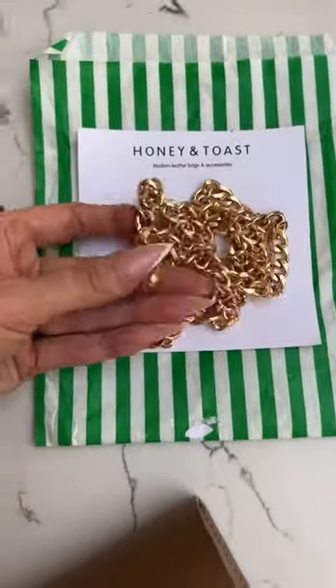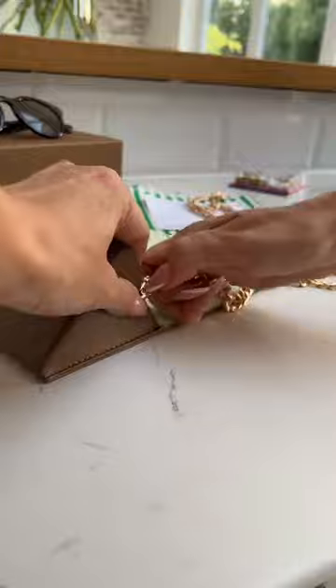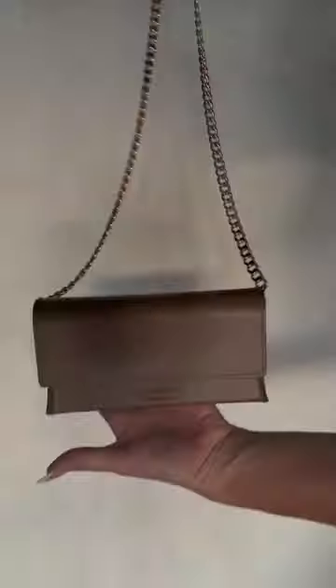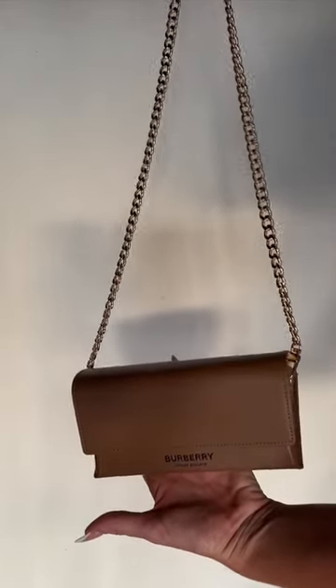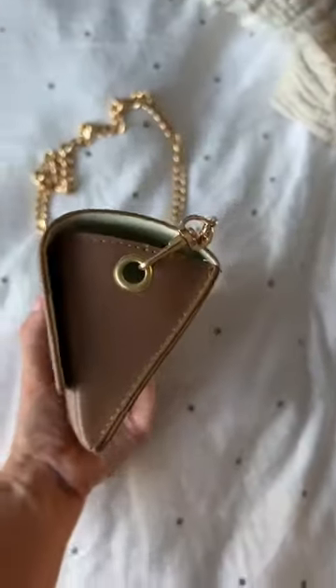I bought this cute metal chain strap from a small company called Honey and Toast, then secured the strap to the bag using the clasp and turned it into the cutest little clutch bag you have ever seen. I can get my phone in there, keys, bank card — it's just the perfect size for a night out. Burberry, sign me up!